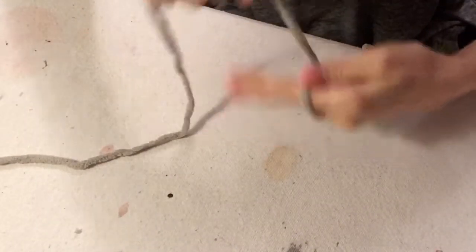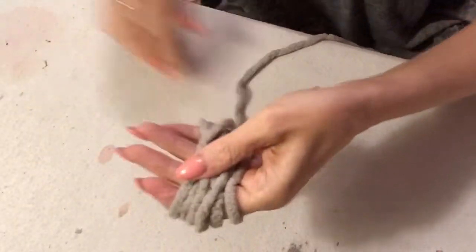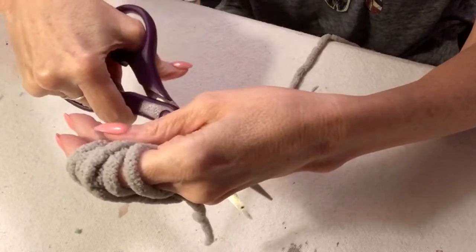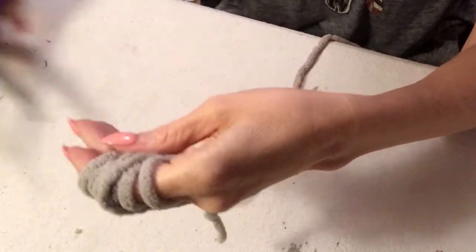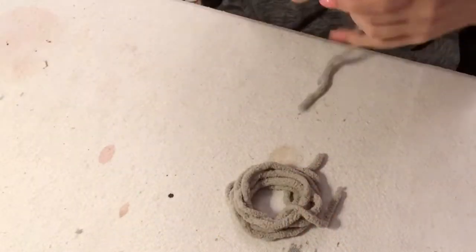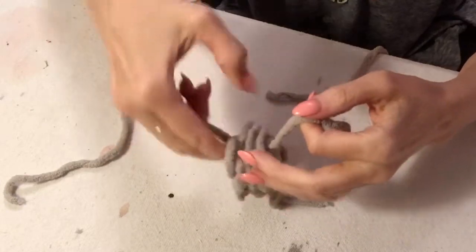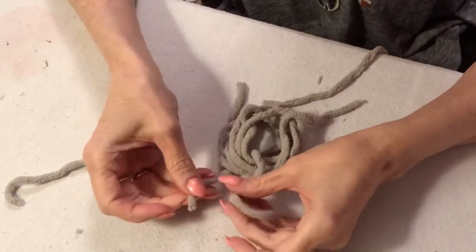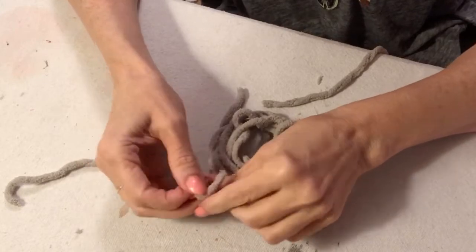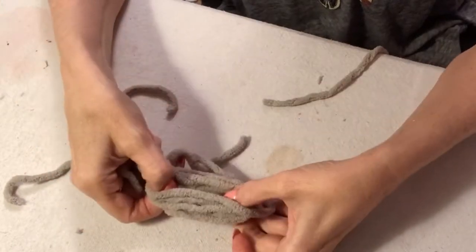Here I am making a tassel. If you saw my lamp video, you saw me make tassels there and you can find many videos on that. I will say, get a good pair of scissors — these scissors were not good, just kind of old. I opted to move on to my fabric scissors and it cut very nicely. If you want to know how to do a tassel, pay attention here or check my other video. It's pretty easy.